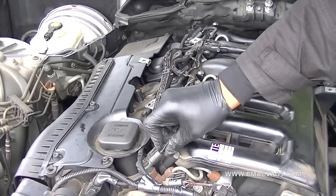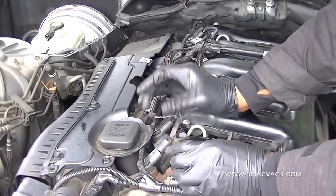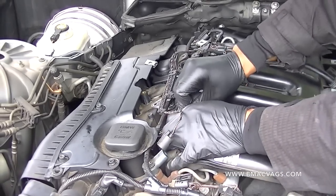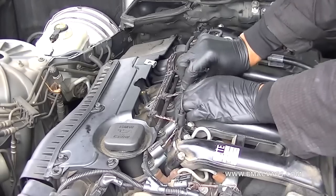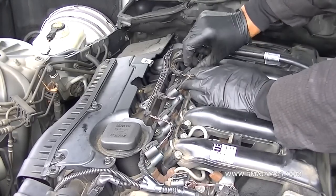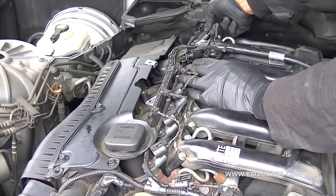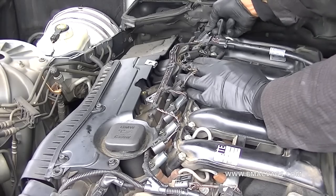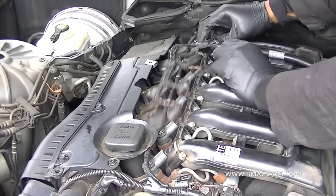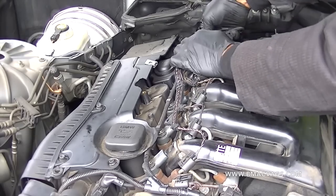Now undo your injectors. What I did was push the clip back, push forward, and then lift up — a little nudge forward and then lift back. It helps to break the seal instead of just yanking on it. Be very careful with these because they can be brittle due to constant heat cycles. Make sure not to pull on the wires themselves — pull on the actual plastic connector — and you should be fine.